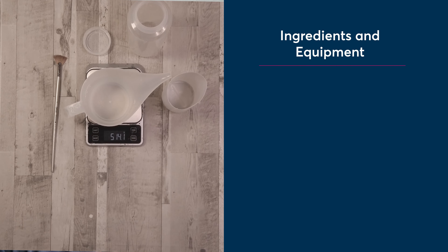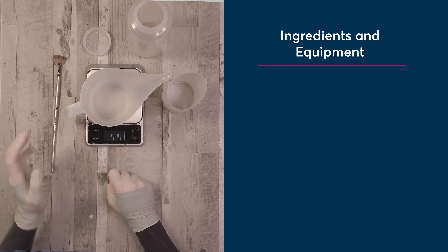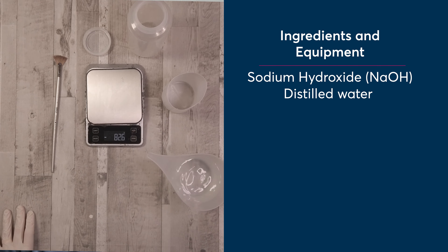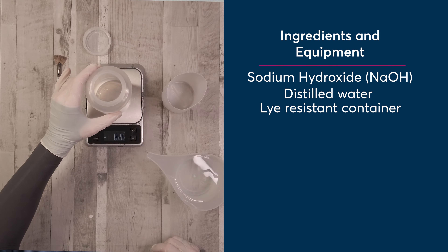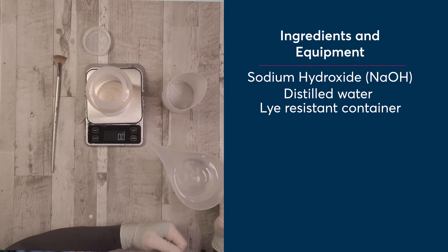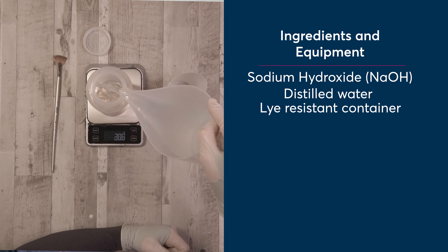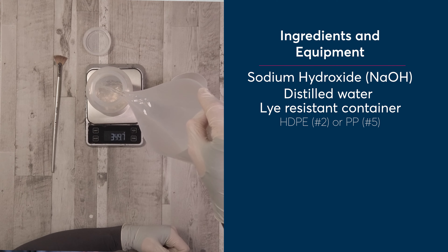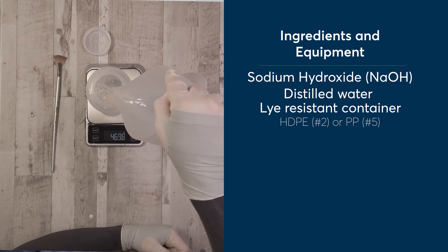For making a solution like this, you will need the following ingredients and tools: sodium hydroxide, distilled water, a lye-resistant container preferably with a screw lid. If you're going to use a plastic container, you need it to be either high-density polyethylene or HDPE, which has the recycling code of 2, or polypropylene, which has a PP and a recycling code of 5 on it.